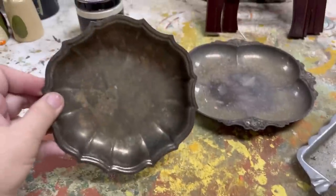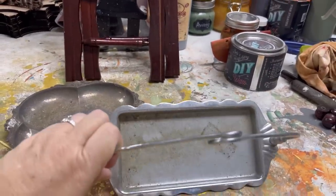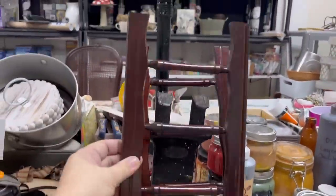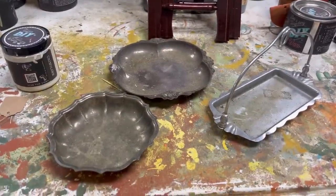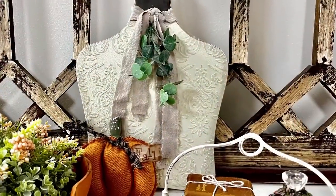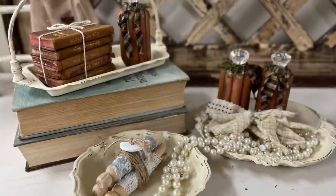These lovely trays also came in that stash from a local viewer who gave us a ton of stuff. I am going to give these a wash and then come back and paint them Crinoline along with these pieces. My son just unscrewed the bottom pieces for me while I was working on something else, so I'm going to batch paint these five items together. It's amazing what a little bit of paint and distressing can do to make something look so wonderful and change so dramatically. I really enjoy painting silver and little pieces like this and I love displaying them even more.